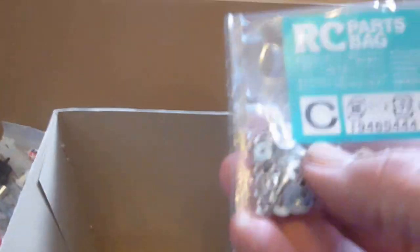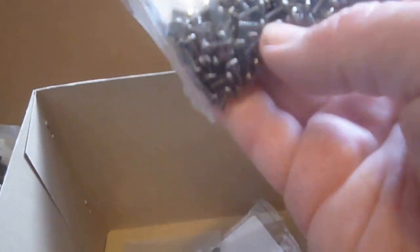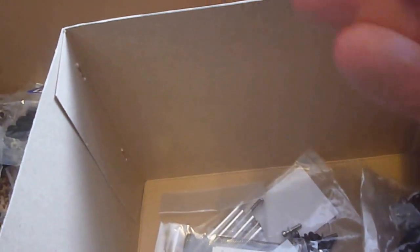Here's your grease and tie downs. Parts bag C, which is small screws and nuts. You have these bits here — they are the tops of your mounts for your stacks, your U-bolts and other bars. Parts bag F, which is all screws. Parts bag A — small screws and nuts.